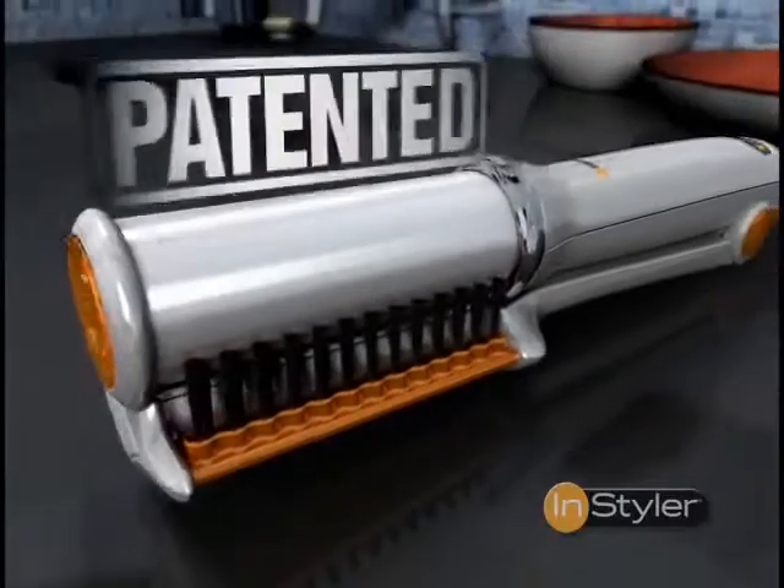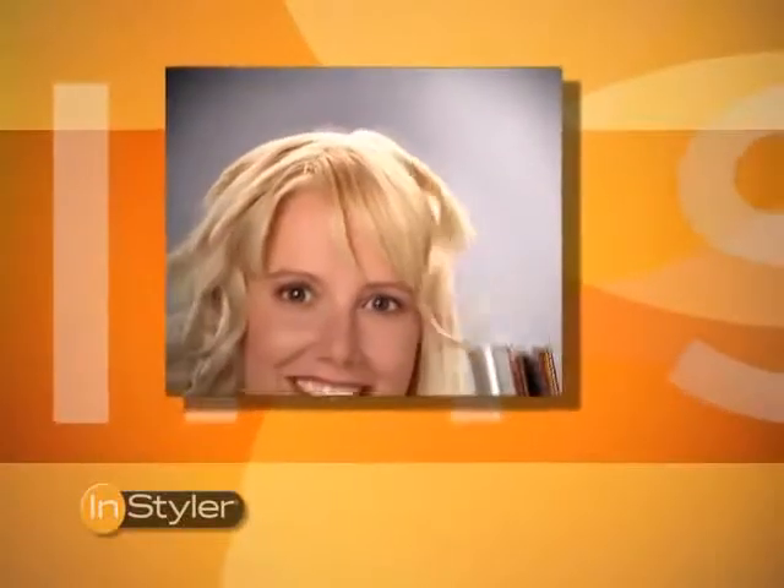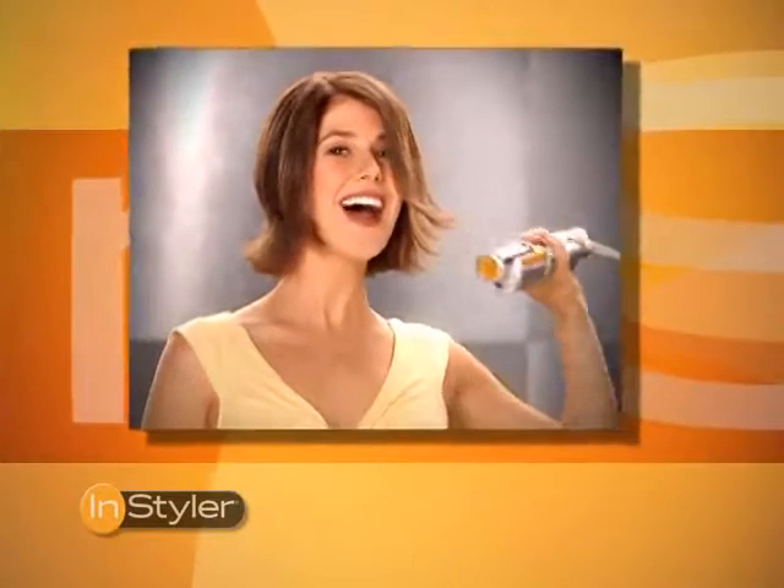But that's just the beginning. The InStyler's patented design works with any kind of hair and allows you to create elegant curls, fantastic flips, and outrageous volume. You'll look like you just walked out of the salon every single day.